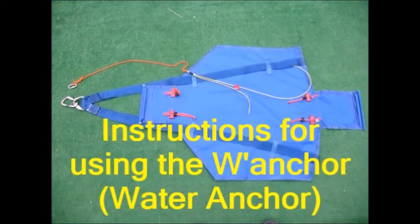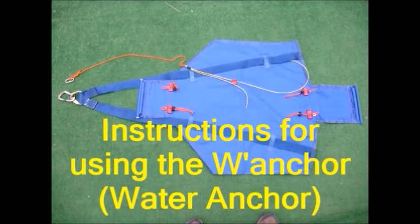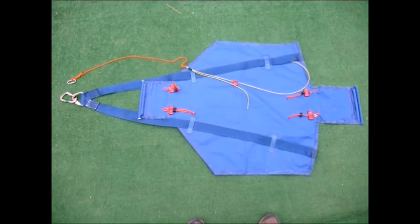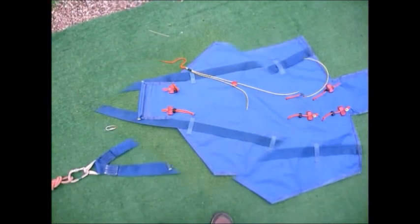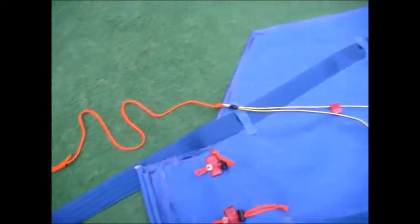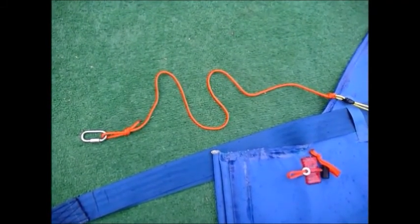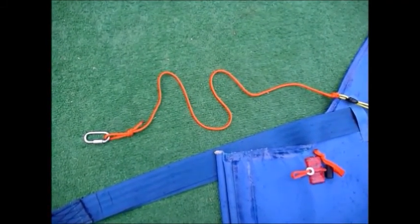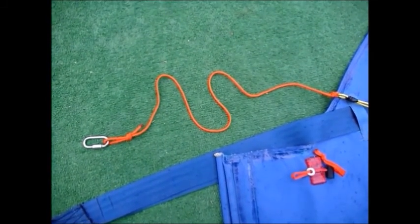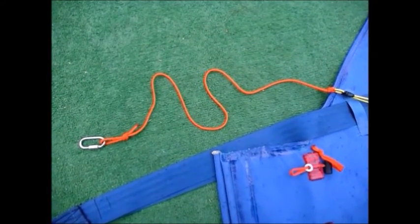This is what the stand-alone water anchor looks like in the fully open position without any of the drain ends rolled and closed. The yellow plastic covered cable has 550 parachute cord attached to it, and this can be used as a pull rope. It's 550 pound breaking strain — we use it for skydiving, and it's much lighter to carry and can easily be used to pull this.